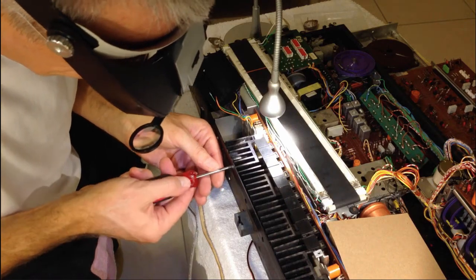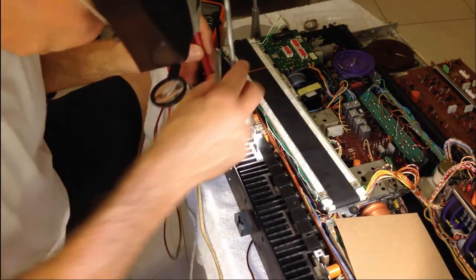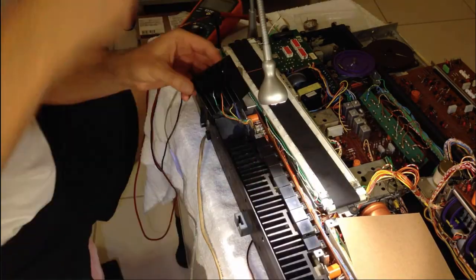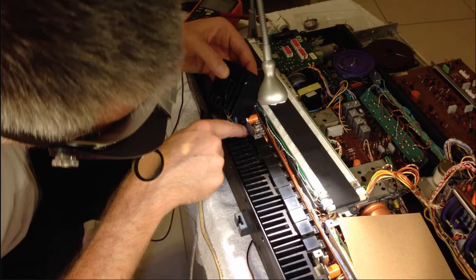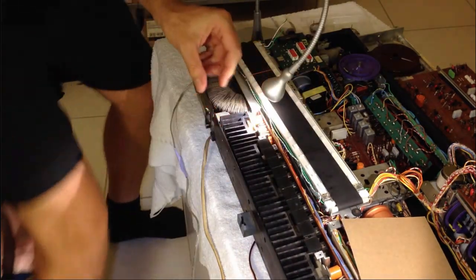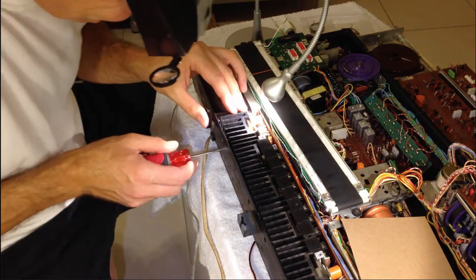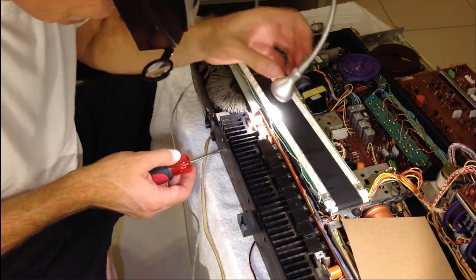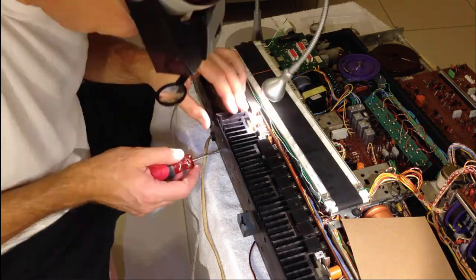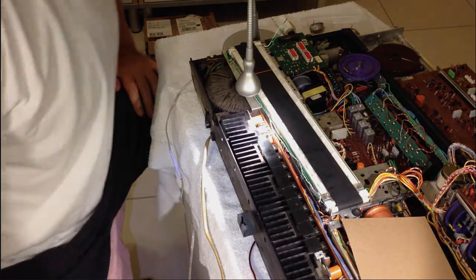Now it's time to put the heat sinks back in. All this takes a little bit of time — the entire process took like an hour maybe. And it's done.